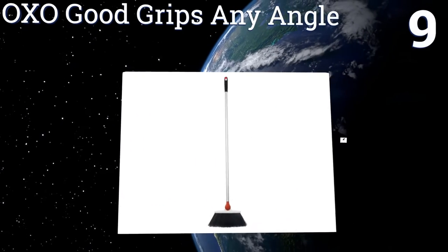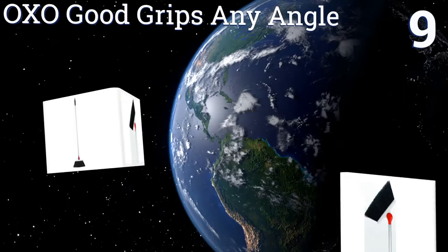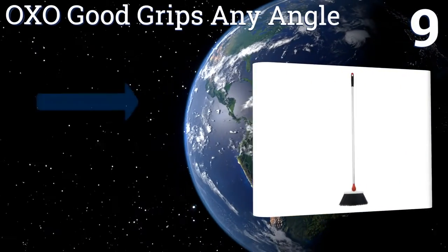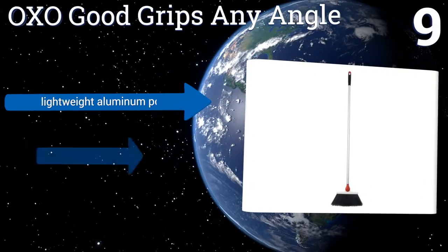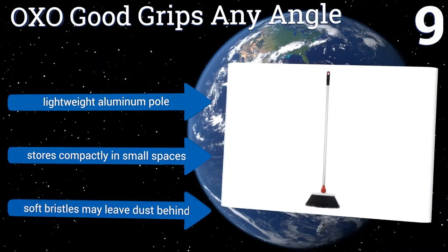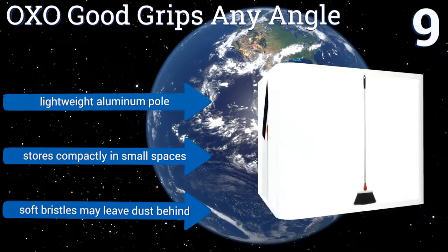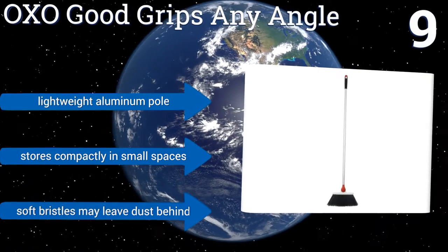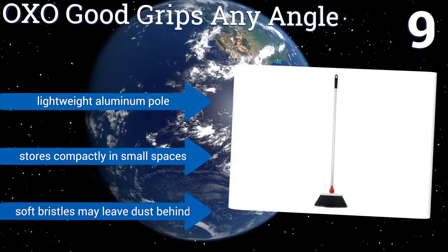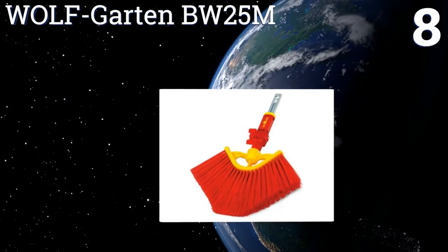At number nine, the OXO Good Grips Any Angle lives up to its name — its adjustable broom head clicks into different angles with a gentle push of your foot, allowing you to access any area in need of cleaning. The non-slip grip offers great control, and it comes with a lightweight aluminum pole that stores compactly, but its soft bristles may leave dust behind.